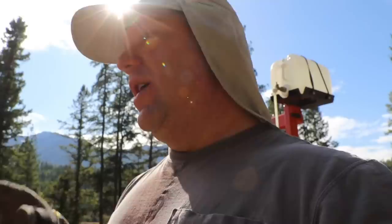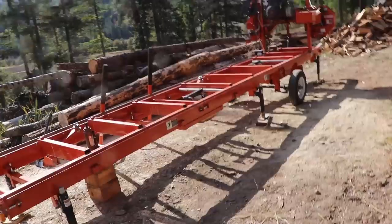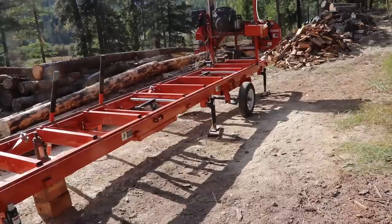The sawmill is set up again and today, hopefully by the end of the day, we'll be able to turn all the logs we milled and hauled off the back side of the property into lumber. Our Wood-Mizer is currently on the trailer. If you haven't seen our sawmilling videos, it's been in a few different configurations — we talked about this in a video a few days ago comparing chainsaw and bandsaw mills.